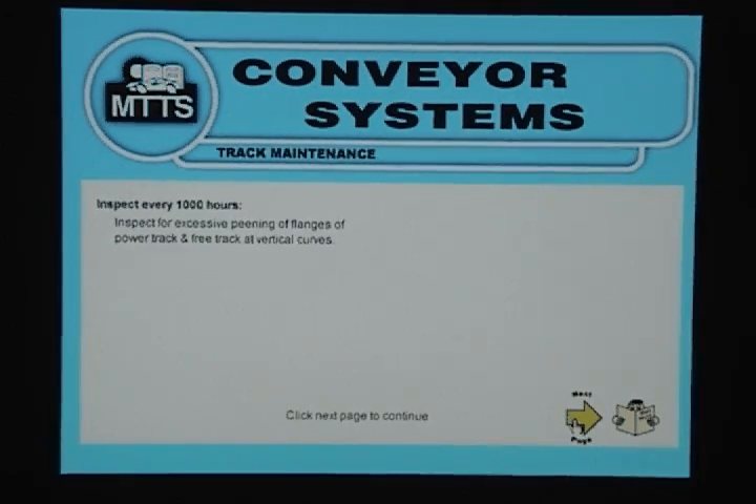Track Maintenance: Inspect every 1000 hours. Inspect for excessive peening of flanges of power track and free track at vertical curves.